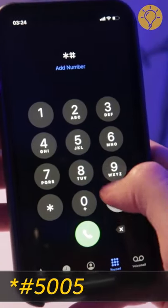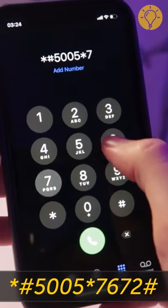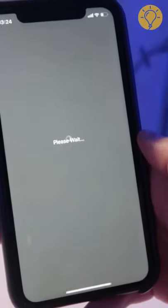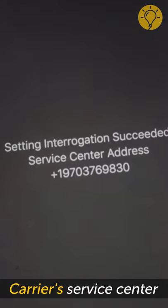The code *#5005*7672# allows you to find the phone number of your carrier service center. It can be useful if you have to contact them with any phone-related issues you have.